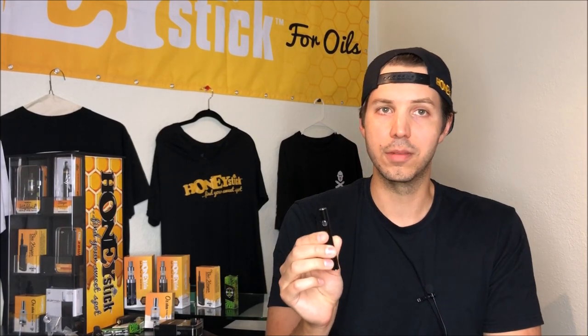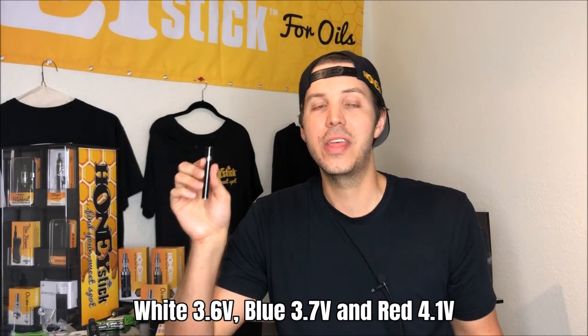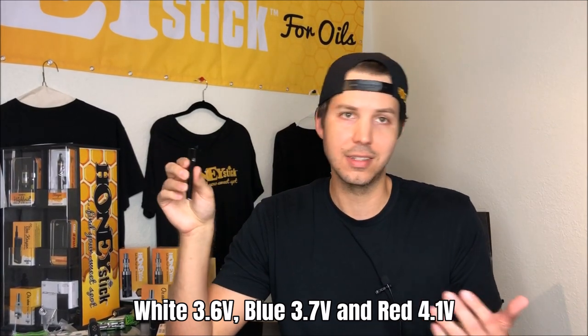It goes all the way up to 4.1 volts, which is really pretty powerful, and it starts down at 3.6 volts. So you're going to be able to match it properly with your cartridges. You can cycle through these three temperatures, and red is the highest temperature, which is going to be the most intensity. Red is the international color for hot and most intense, so that'll make it really easy to remember.